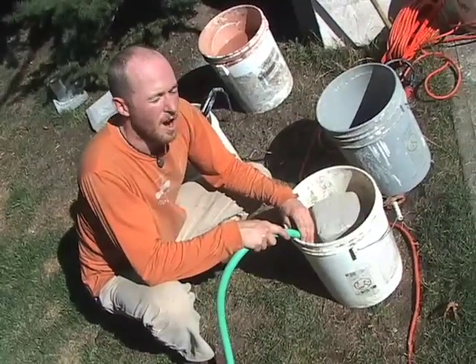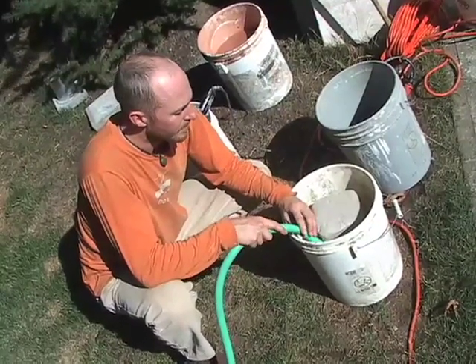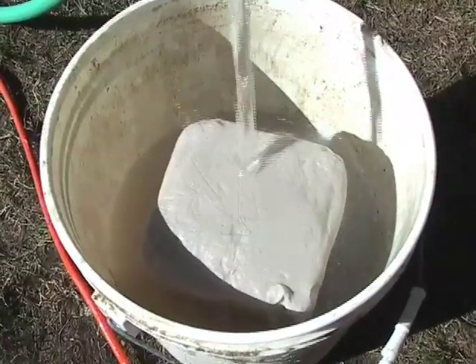It helps to use hot water if you can — the mix is a little easier. Cold water will do just fine.